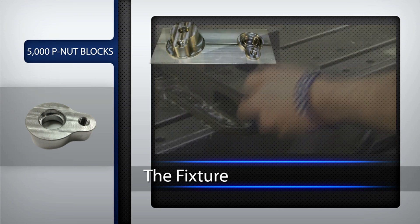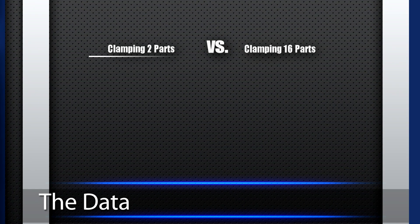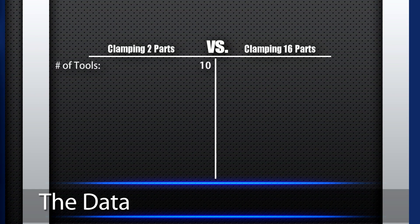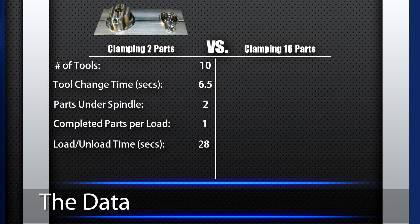What is the difference between clamping two at a time versus 16 with the PAWS multi-vise? First, we need to look at some of the data to compare the two processes. The CNC work center requires 10 tools to make the part and we are using 6.5 seconds as our tool change time. Using the traditional vise, we are clamping two parts at a time. The part requires two orientations to make it complete, so we are getting one finished part per load. The load time using the vise is 28 seconds and the run time is 281 seconds.